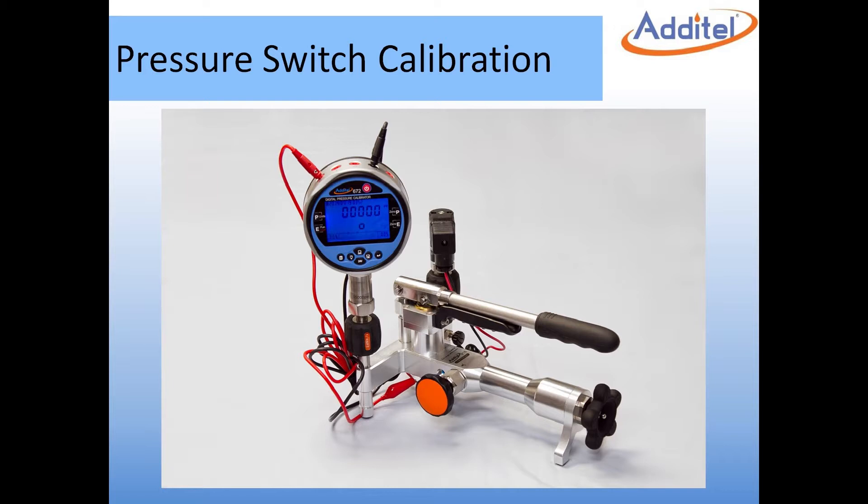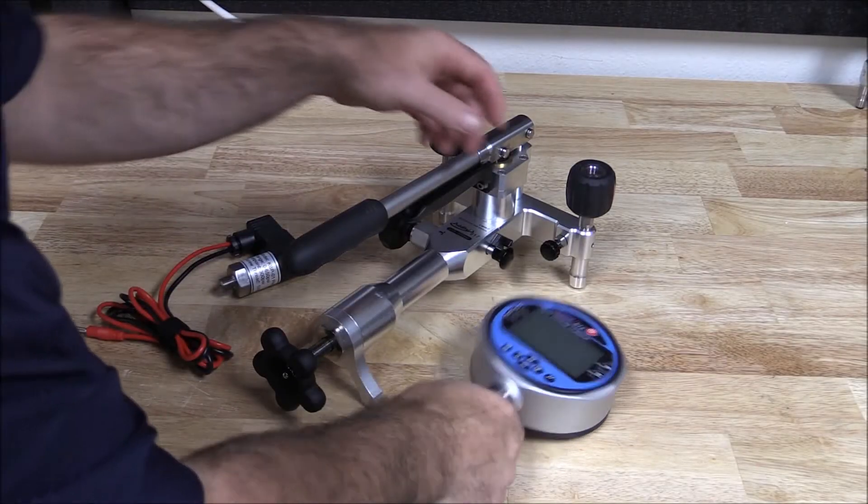In this video we will demonstrate how to calibrate a 300 psi pressure switch using an Atatel Digital Pressure Calibrator and Pneumatic Hand Pump.